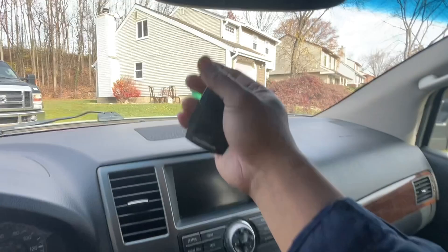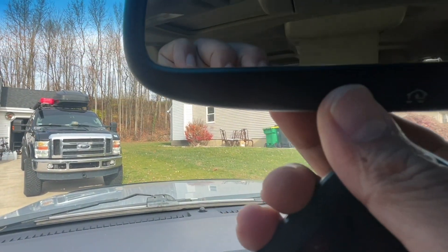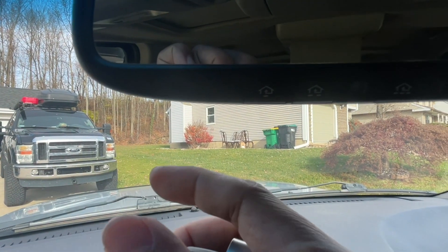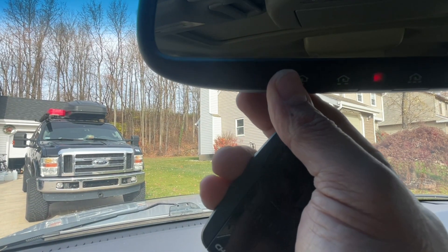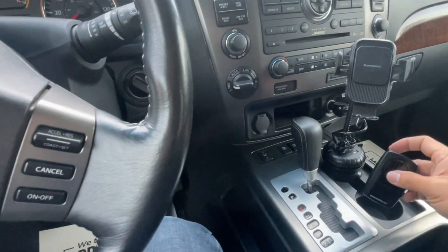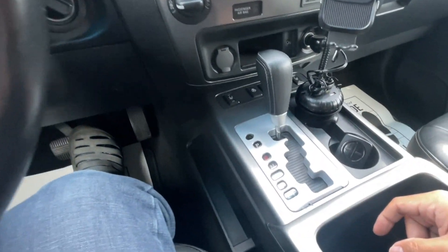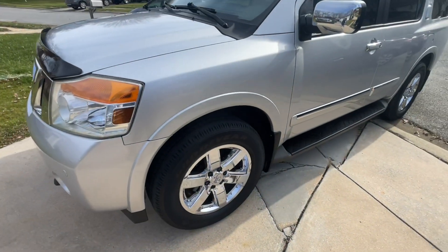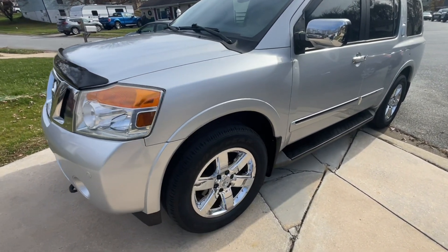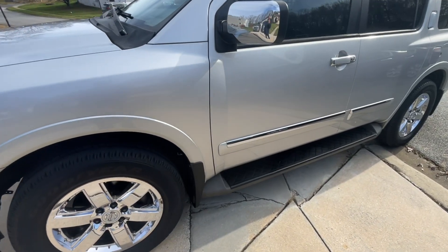Testing it now — the garage is closing. Press it again to confirm. That's the finished product. Programming is complete. That's the video for the HomeLink garage door opener programming.